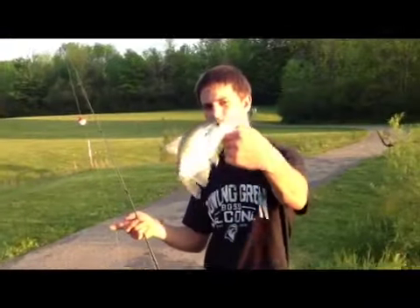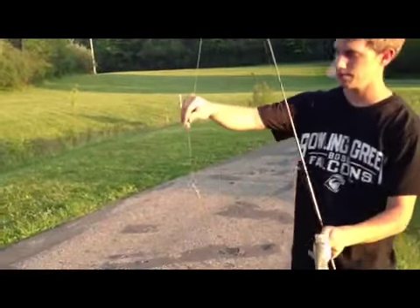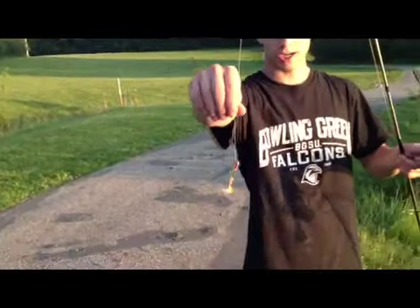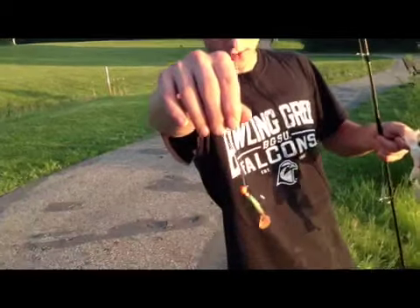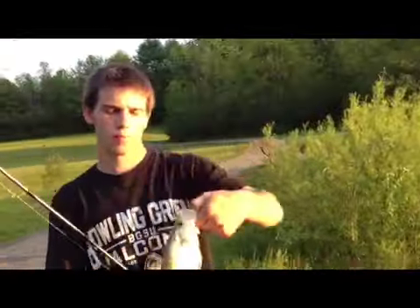Just got this pretty nice crappie on the same setup Alex is using, except I've got a red jig head and a green and orange Mr. Twister. Going to throw this white crappie back.